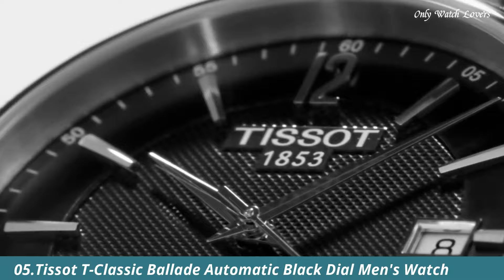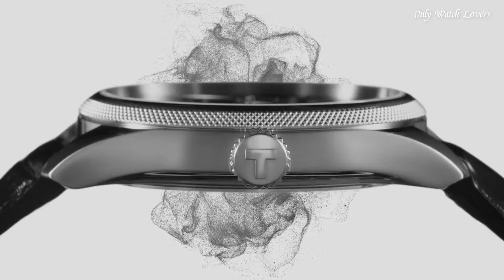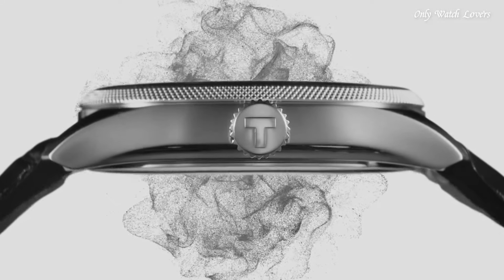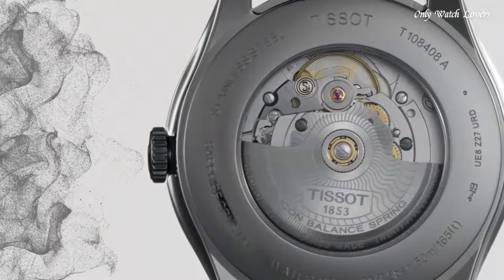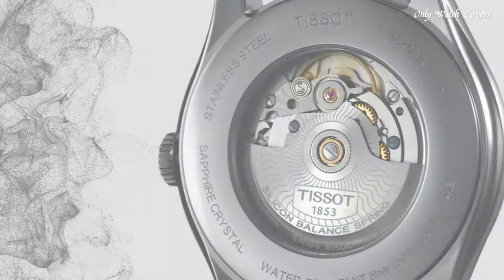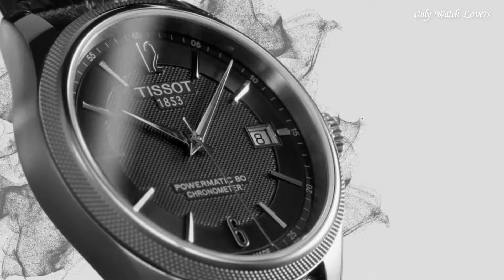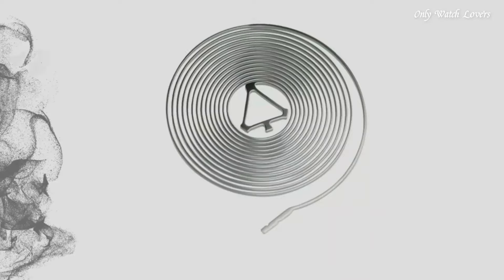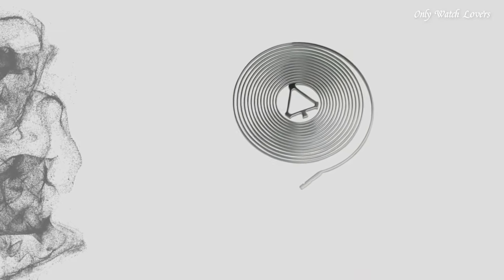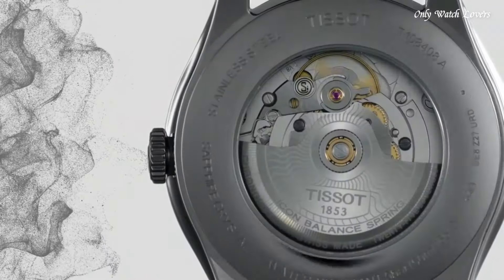Number 5: Tissot T Classic Ballade Automatic Black Dial Men's Watch. Stainless Steel Case with a Black Leather Strap. Fixed Stainless Steel Bezel. Black Dial with Silver Tone Hands and Index Hour Markers. Dial Type Analog. Automatic Movement. Scratch-Resistant Sapphire Crystal. Case Size 41mm. Case Thickness 9.84mm. Band Width 20mm. Band Length 7.75 inches. Water-Resistant at 50m (165ft).